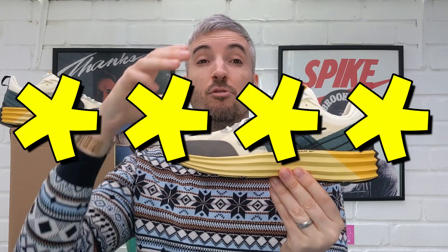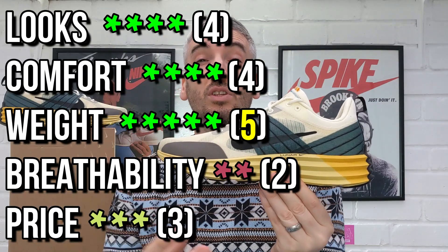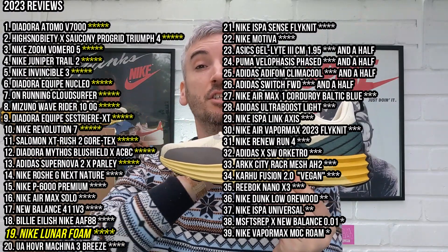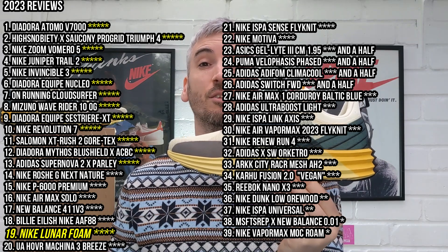That brings me to my overall score — I'm going to give these a generous four stars. That's because I think they look really, really good in hand and on feet, they're incredibly lightweight, and the on-top-of-foot comfort is so good that it somewhat takes away from the fact they're a little flat and hard underfoot. The breathability does impact the score quite significantly, which is why I couldn't give them five stars. But overall I think they are a really nice shoe. If you've liked what you've seen today, please drop some comments below, hit that thumbs up like button, subscribe if you haven't already, and you can also follow me on Instagram. Have a lovely Christmas and hopefully I'll see you again in the new year!